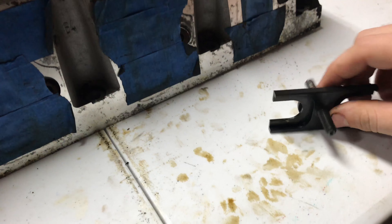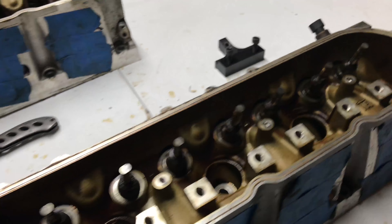Hey guys, I just wanted to do a quick video of me doing the valve springs — kind of a how-to, if you will. I'm not the best for advice, but I'm going to show you my method and what I use. To start off, I have a dual valve spring compression tool, and these are the 5/3 heads.